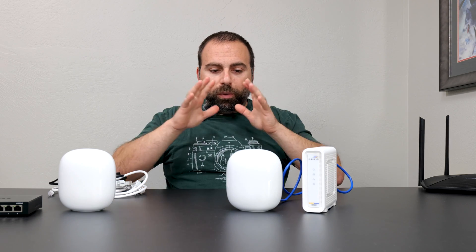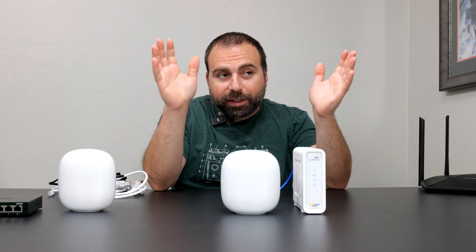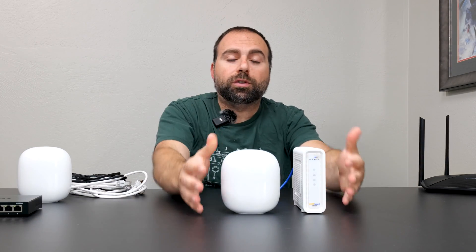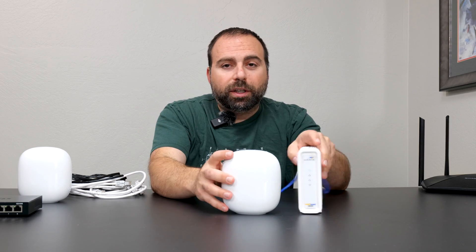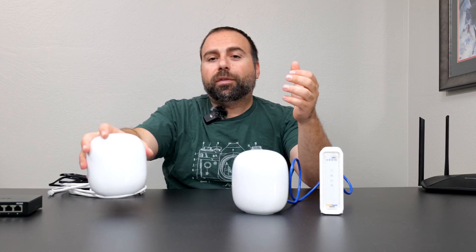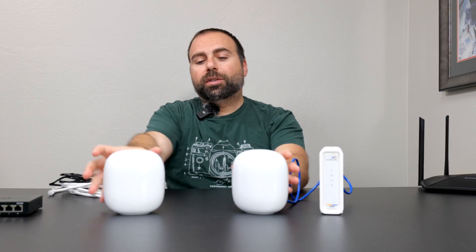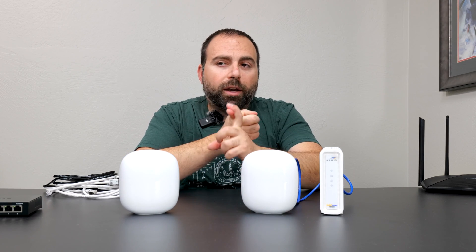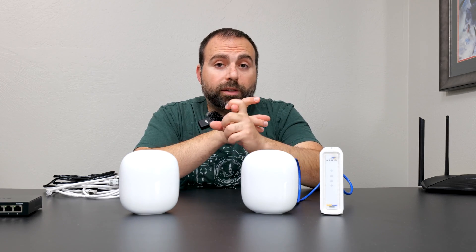Once you have all that set up, you've created your local area network. Even though this is a mesh Wi-Fi, you don't actually need to use both — you could just use one and be done. However, if you're picking up a mesh Wi-Fi, you're probably doing it to use at least two of them. There are two types of connections: wired backhaul, otherwise known as Ethernet backhaul, and wireless backhaul.